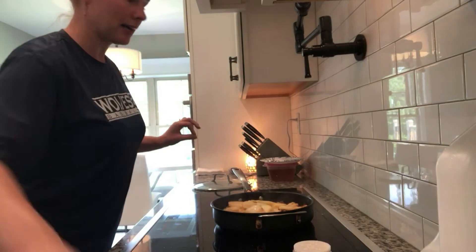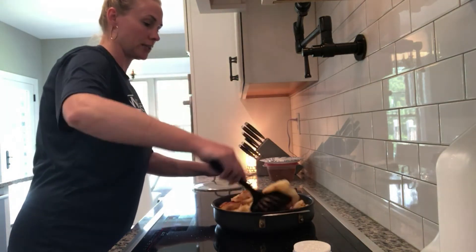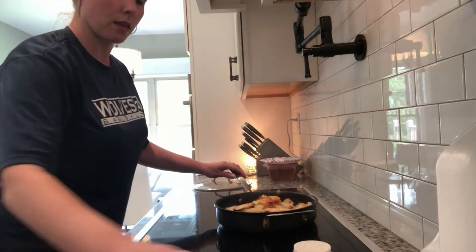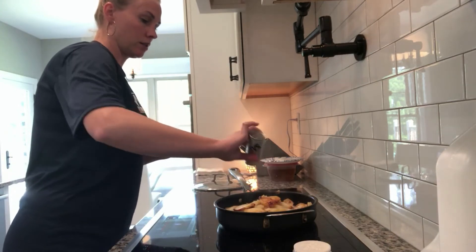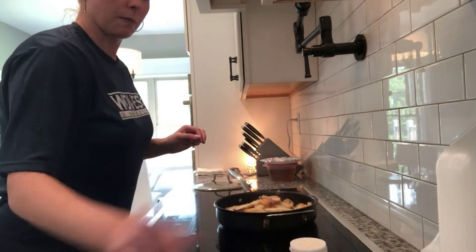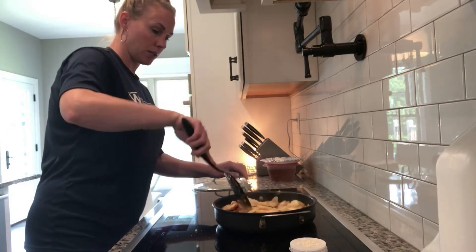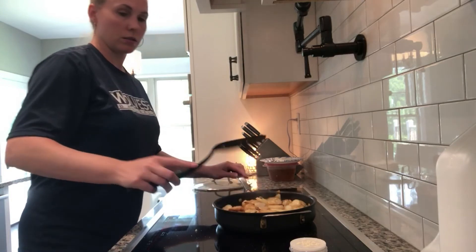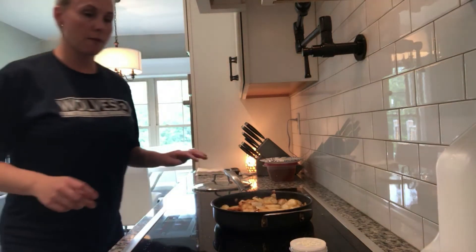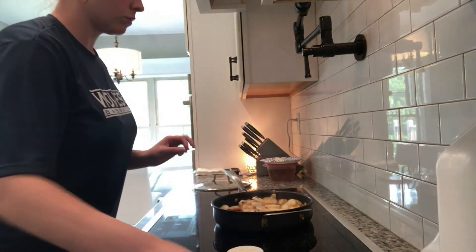Hey everyone, back again. These are looking great. I think they're soft enough now, so we'll leave the lid off this time. Adding some more salt and some more onion powder. I'm going to stir these some more — you can see they're getting more brown. We'll check it again in 10 minutes.